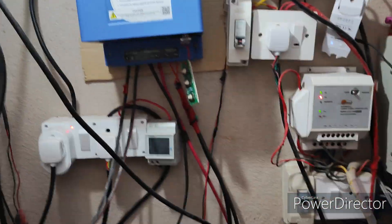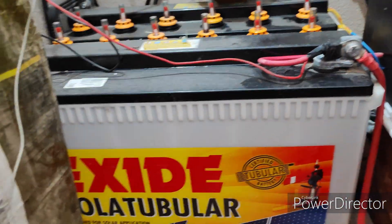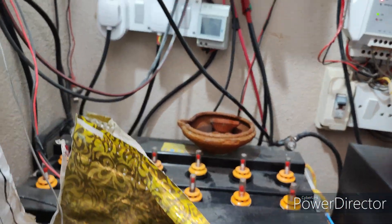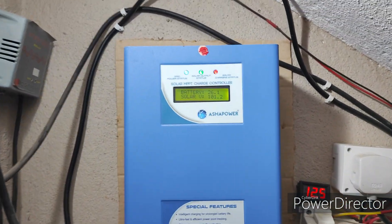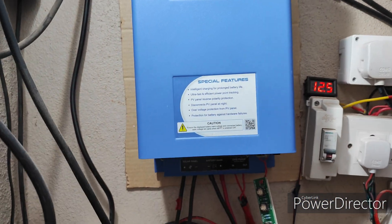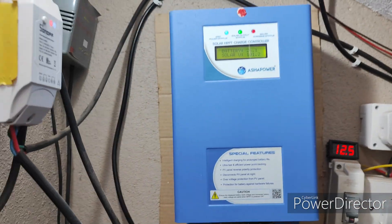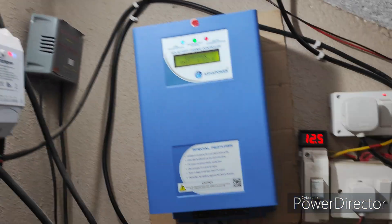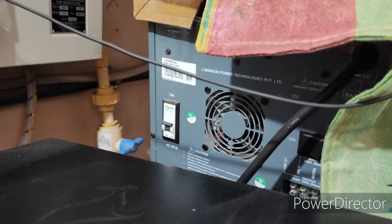This is my solar setup. These are X-AID 2 batteries. This is the Asha Power MPPT Charger — this is under the solar setup only. And this is the 2kW Luminous inverter.